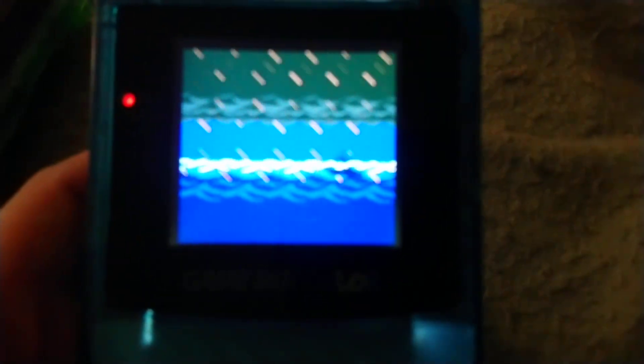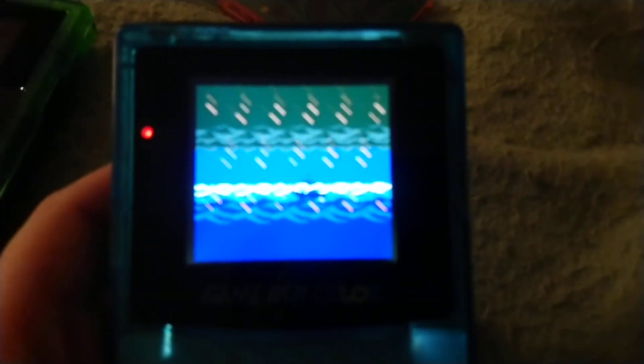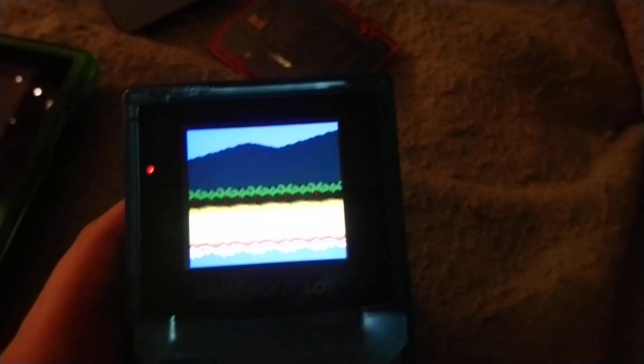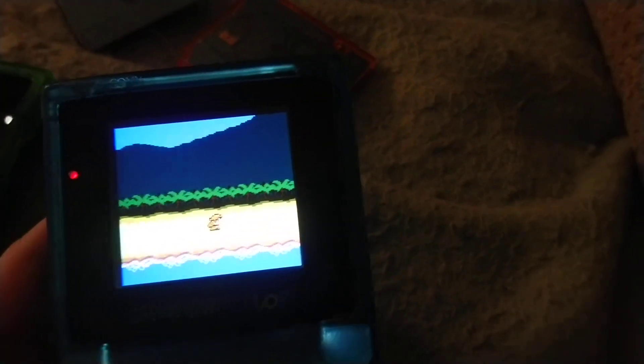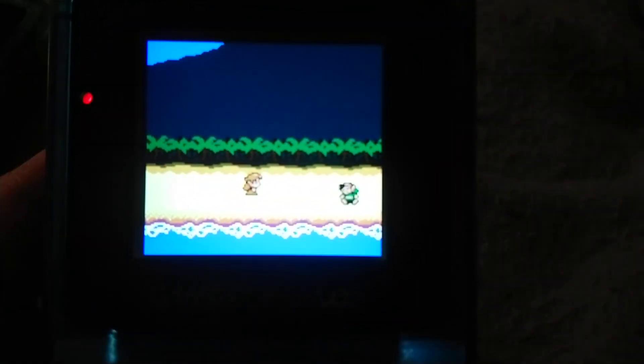On Link's Awakening, it is what's called a double speed game — it runs at double the clock speed of your standard Game Boy game. On this particular IPS screen, if you're using any motherboard other than CPU-05 or CPU-06, the right vertical line is going to have noise in the signal.